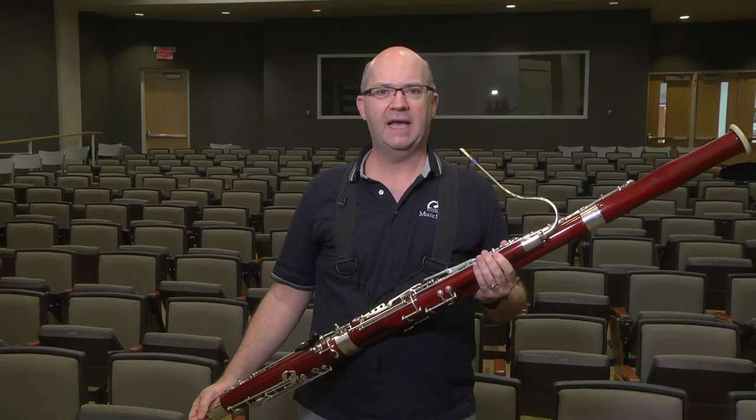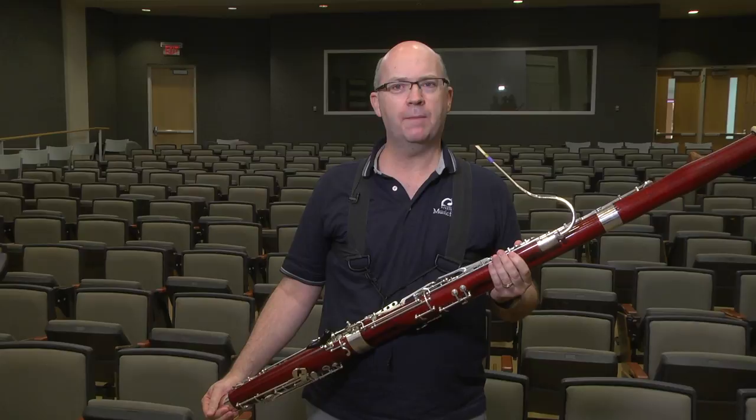Hi, I'm Michael Burns. I'm the bassoon professor at the University of North Carolina, Greensboro, and a Yamaha artist and clinician here at Music For All. My quick tip is talking about the bassoon embouchure.